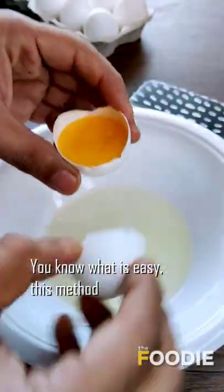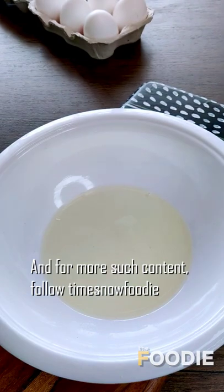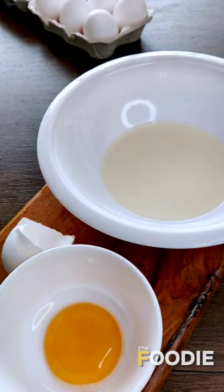You know what is easy? This. Let me know if this works for you guys. And for more such content, follow Times Nafuri. Today I have to eat Burji.